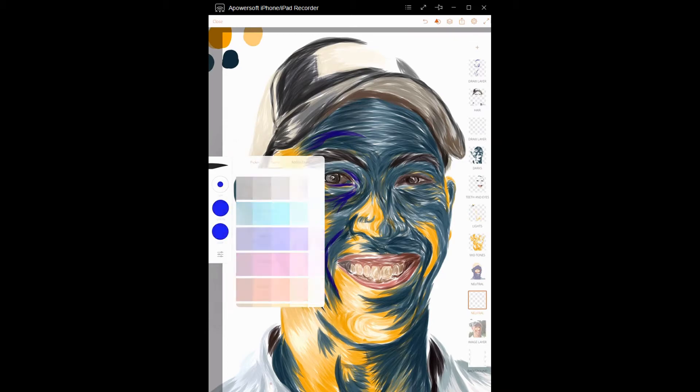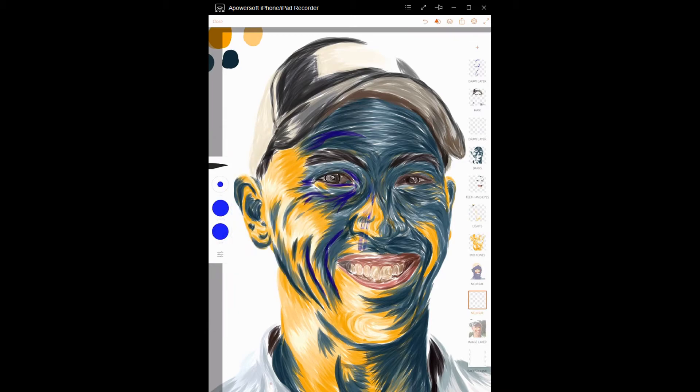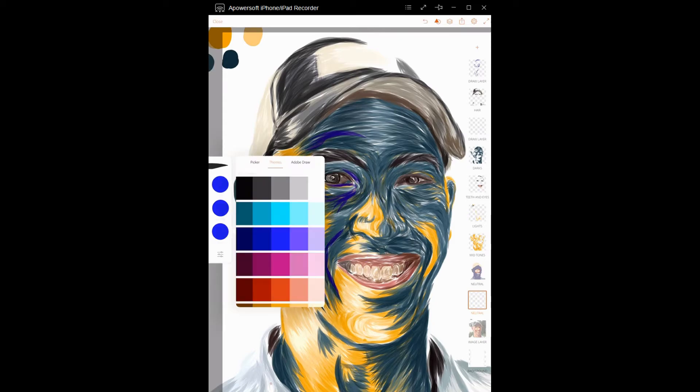Pick a color that you think complements your face. For example, I'm going to try this blue. I'm going to go behind — by the way, crank your brush all the way up — and as you can see, I am starting to fill in, and the blue looks pretty good. It's starting to bring out some of the colors in my face.